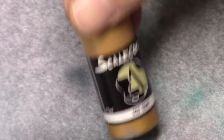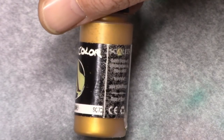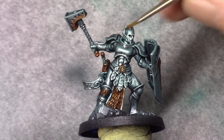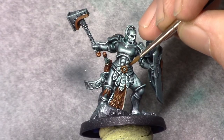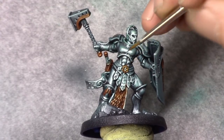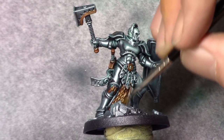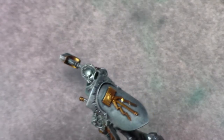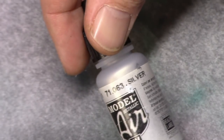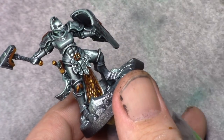Once the Agrax Earthshade is dry, Dwarven Gold is used to achieve the first highlight on the golden parts — make sure you don't go into the shaded areas, just paint the first highlight in. Using pure silver, I apply an edge highlight to all the golden parts.